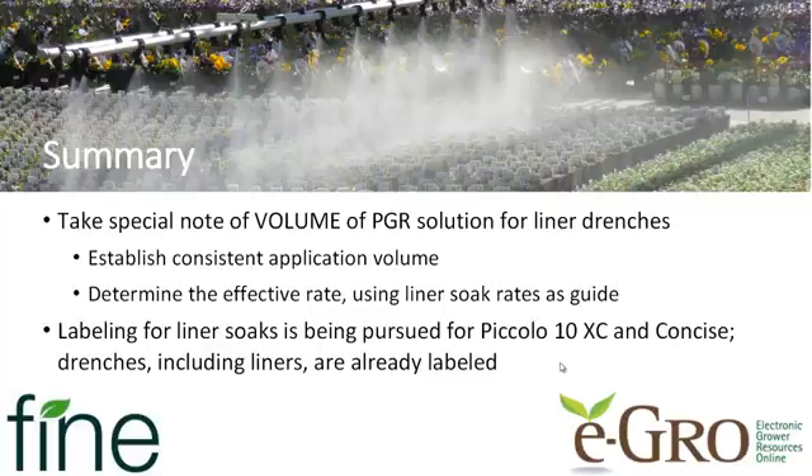The responses are close enough that you can use any liner soak rates that you find published or recommended as a guide for establishing your liner drench rates. Be aware that not all PGRs are labeled for liner soaks — Fine Americas is currently pursuing labeling for Piccolo 10XC and Concise, but Piccolo and Paxol are already labeled for liner soaks. Drenches, including liner drenches, are already labeled on all of these soil active products, so liner drenches would certainly be a good application method for you.